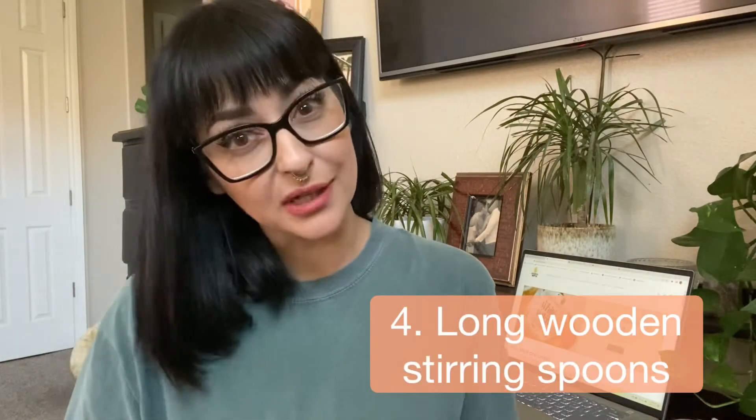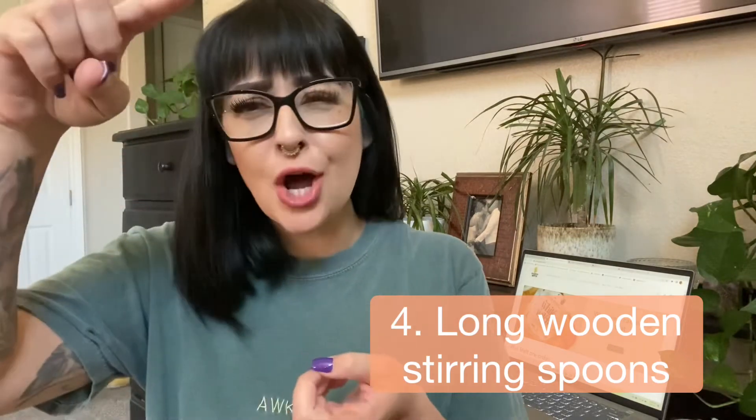And the fourth item that you're going to need are long wooden stirring spoons — I'm talking those long ones that we stir with grandma's lemonade. Those are going to prevent you from dipping your hand too far into that pouring pitcher, maybe burning yourself, maybe getting wax on your hand. So as many long wooden spoons as you can get your hands on — they're very, very cheap. Again, everything is from Amazon.